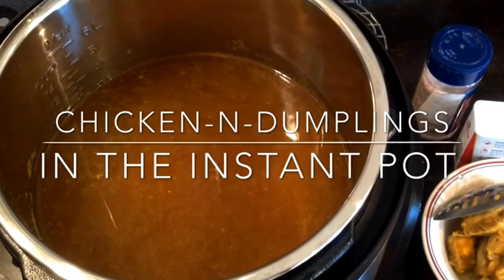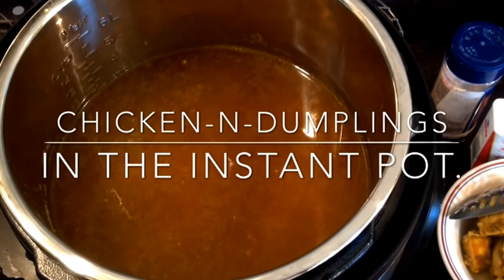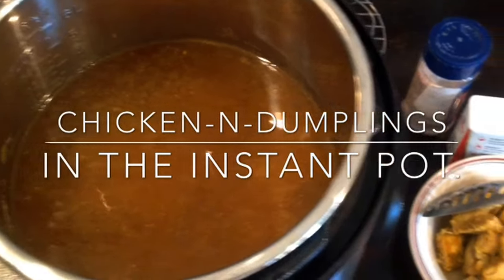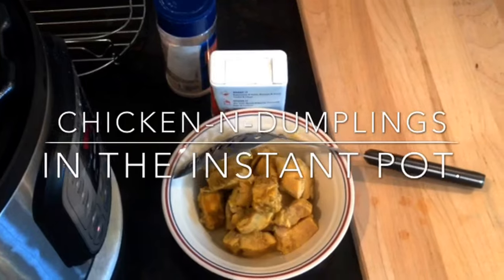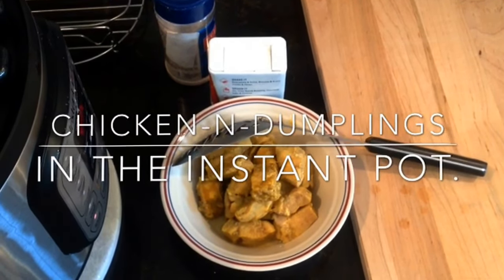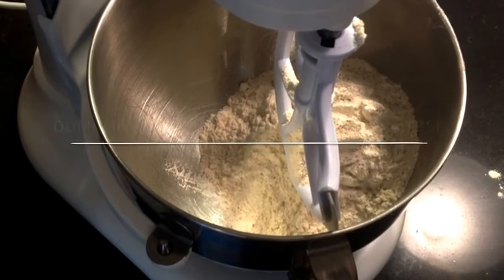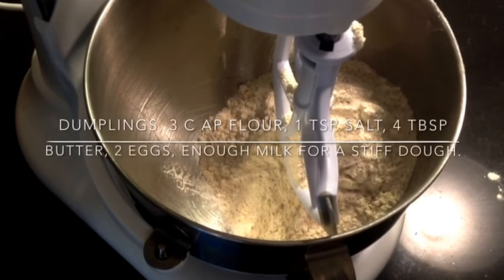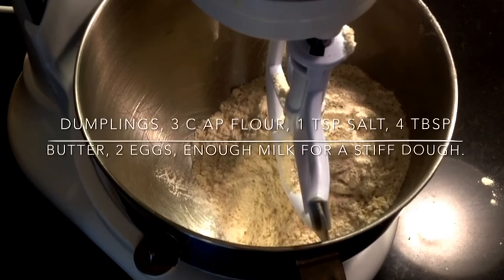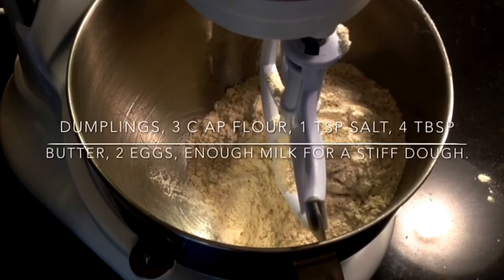Hello YouTube, we're making chicken and dumplings in the Instant Pot today. We're going to start out with about three quarts of water and one chicken breast, coarsely chopped, dropped in the Instant Pot with a couple tablespoons of chicken bouillon, salt, and pepper. Go light on the salt because your bouillon has salt. Add onion powder, garlic powder, and about three tablespoons of dehydrated onions.